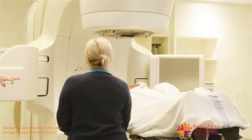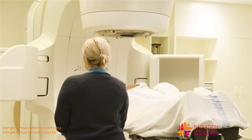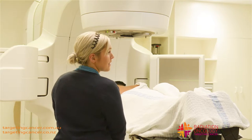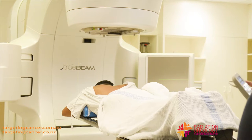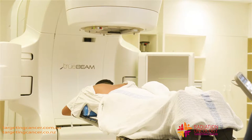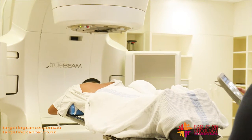While someone's lying on the treatment machine, we can extend these arms out and take an extra picture to make sure that the patient is in exactly the same position that they were when we did the planning, so that we know that we're treating them in the right area.